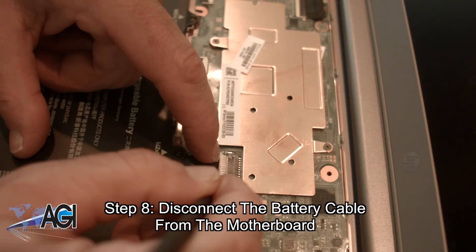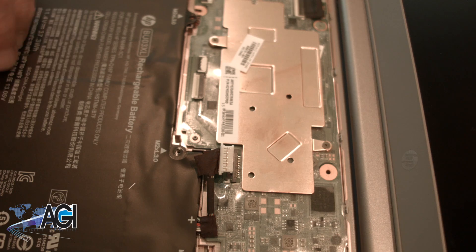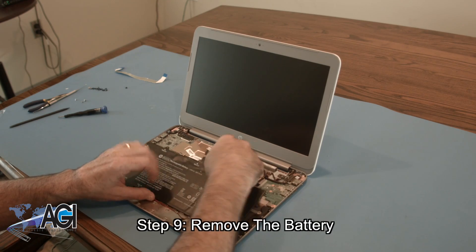Now, you will disconnect the battery cable from the motherboard. You can now remove the battery.